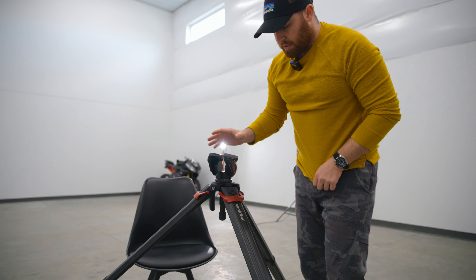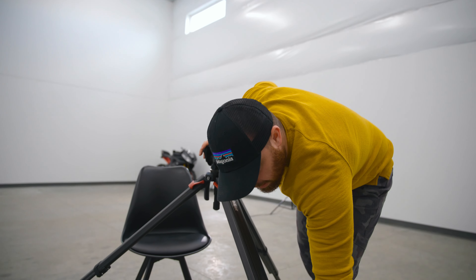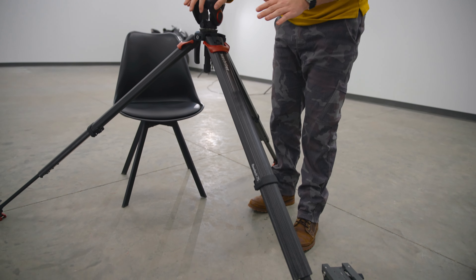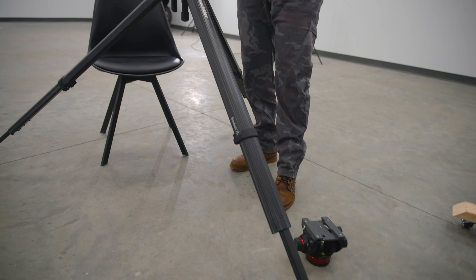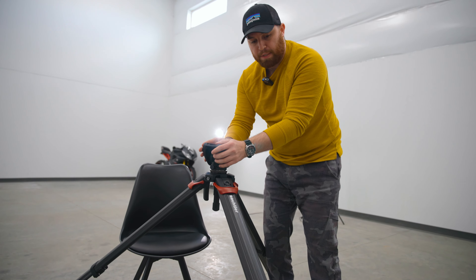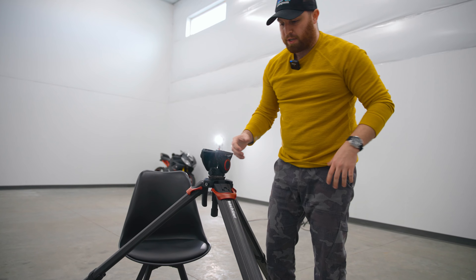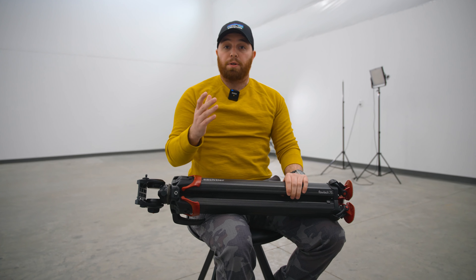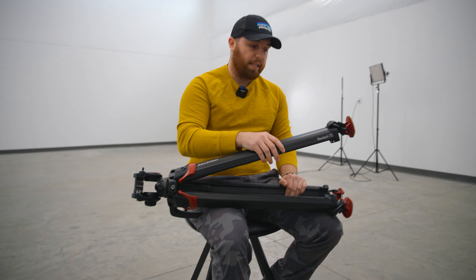With the Flowtech ball head you can go basically almost 90 degrees with the legs, getting very flat to the ground — but the nub on this specific video head makes that impossible here. That Sachtler ball head is very expensive. Where you might notice flex is when the legs are extended into the smaller sections — it's pretty stable, but it does move around a bit, and with a heavy rig you could accidentally bump it.